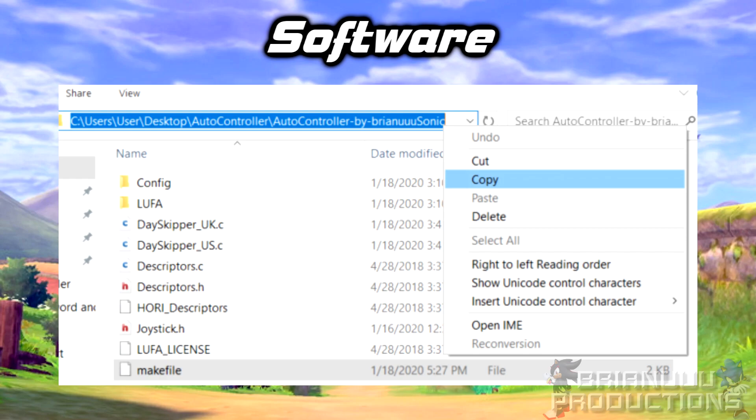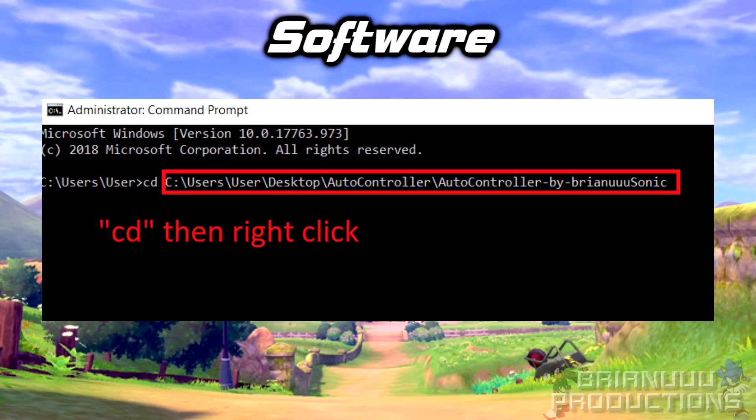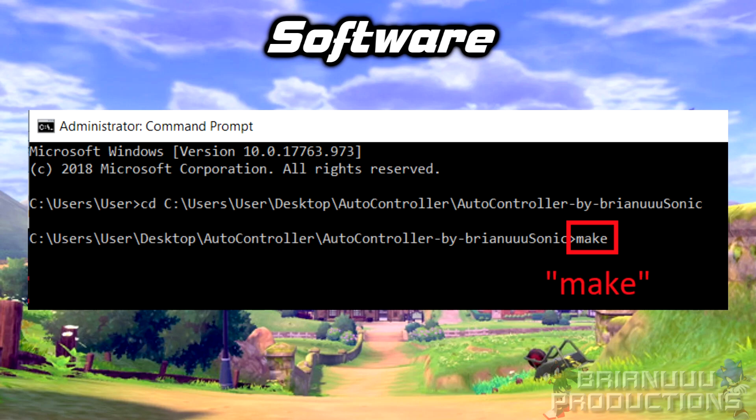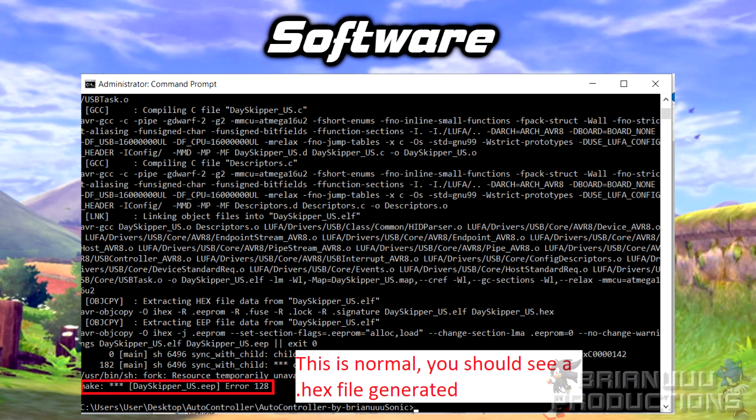Open the AutoController folder and copy the directory. Go back to CMD, type "cd" and then right-click on the window — you should see the directory being pasted. Then press Enter. Now the CMD is in the program directory. Type "make" and then press Enter and it will compile the program. If everything goes right, it should look something like this, and it will generate a hex file.